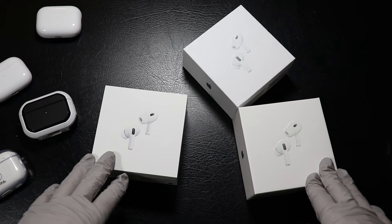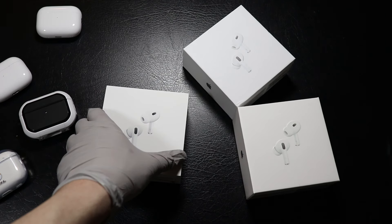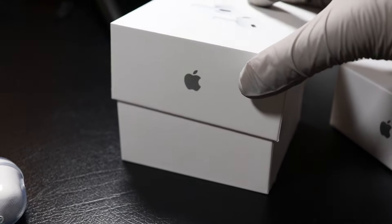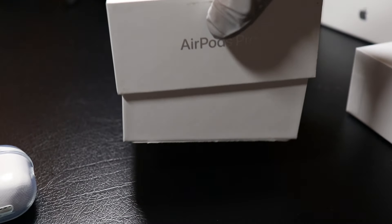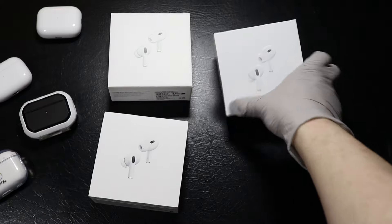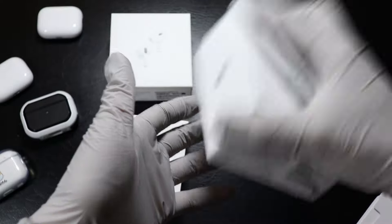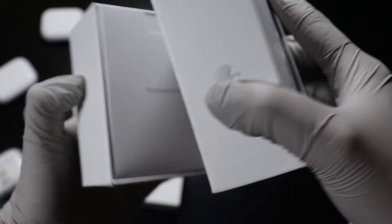Another tip is checking if the cover of the box slides out easily. It's always easier to open the original box — it tends to just slide out and open without any issues. In contrast, clones usually have a tighter seal which makes it difficult to get open. As you can see, you really have to shake the box. Here is another clone — once again, it doesn't just slide out; you have to use some force to shake the box to get it open.